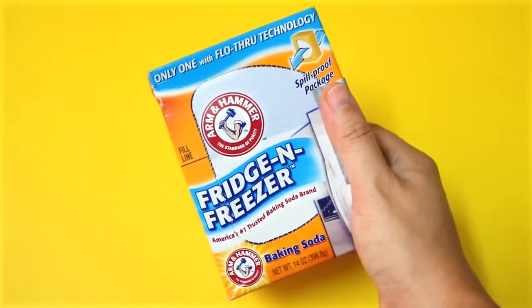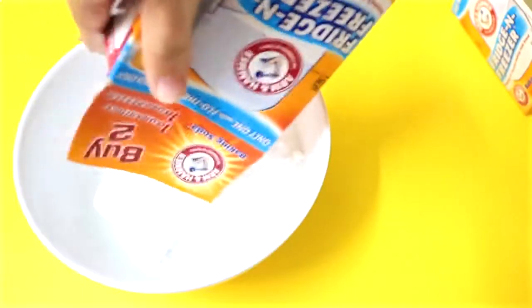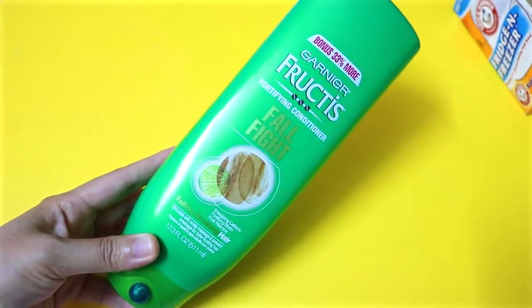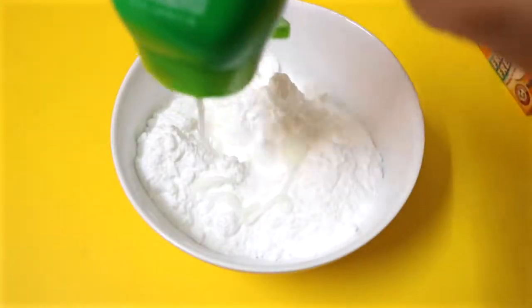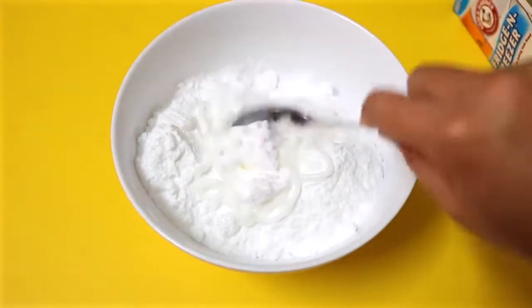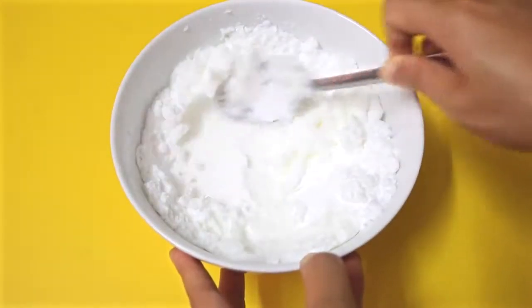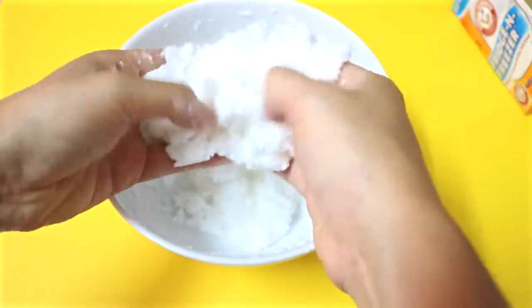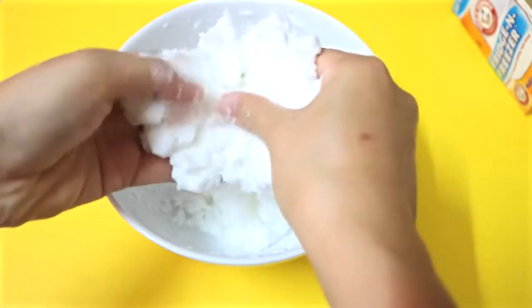Start with a 14 ounce box of baking soda and pour the whole thing into a container. The second ingredient you'll need is some hair conditioner. Mix in about half a cup of hair conditioner using a spoon. You could also use your hands to mix them up. It feels really soft and smooth and kind of cool as snow.